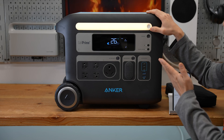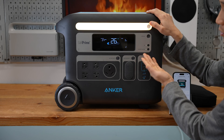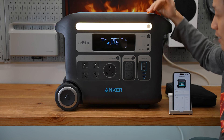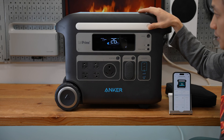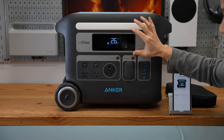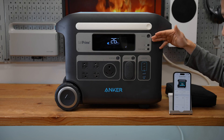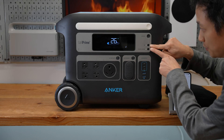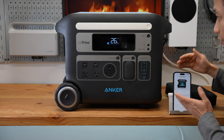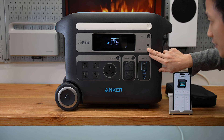One single press enables the flashlight, which consumes 2 watts of power. Each additional press increases the brightness by 1 watt, and another press powers it off. The display button wakes up the screen, and the screen timeout can be adjusted from the phone app, which we'll cover later. There is a Bluetooth pairing button — press and hold for two seconds to pair with the Anker Powerhouse app. There's also a power saving mode.